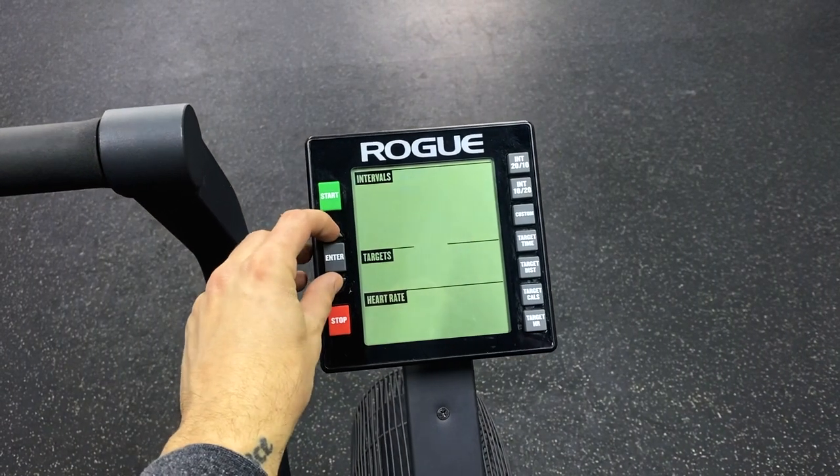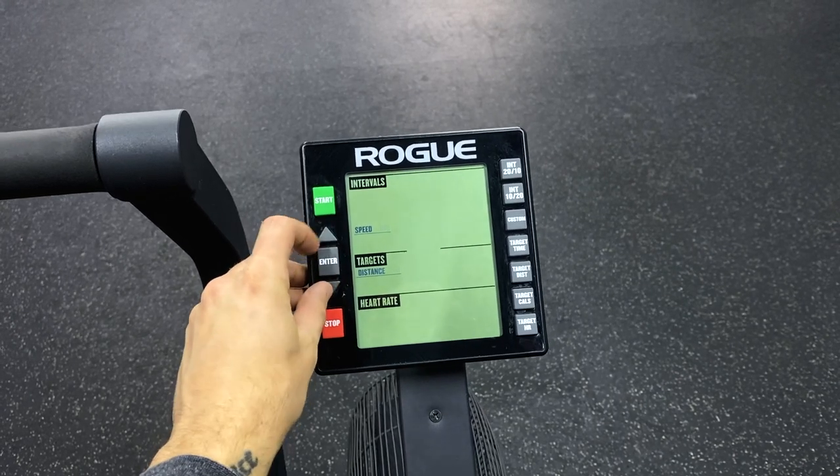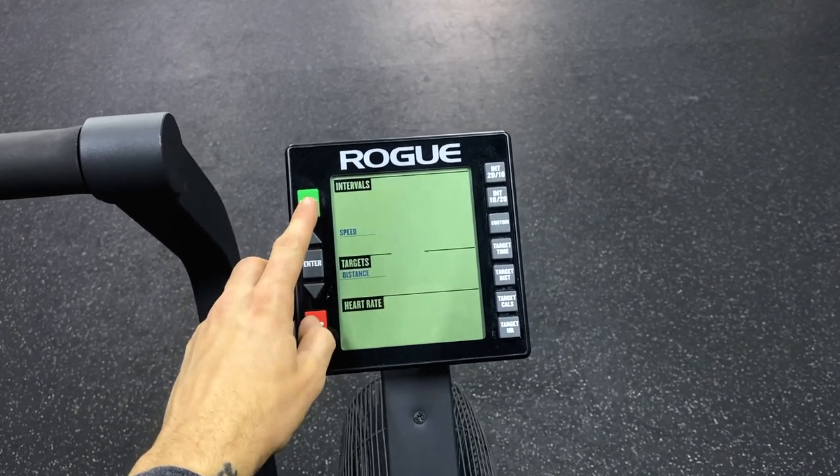One trick: if you'd like to switch the bike over to meters from miles, all you need to do is hit the top and bottom arrows when the bike is off and hold for a few seconds. It should switch right over to meters, and then you can hit start and ride the bike. Switch it back to miles exactly the same way, just in reverse.